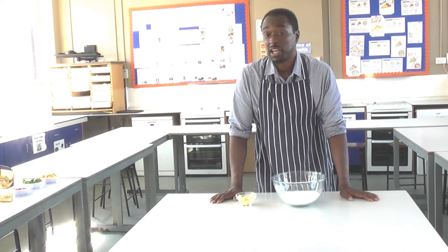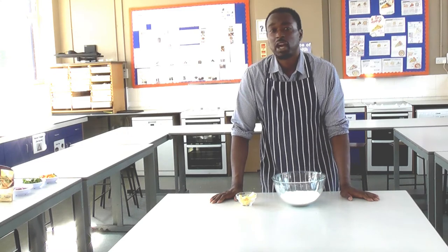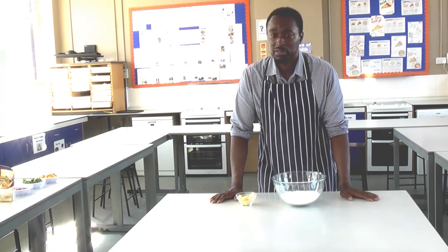Hello and welcome to Food Tech 101. Today I'm going to show you how to make scone-based pizzas.